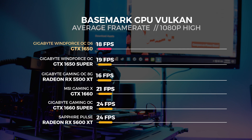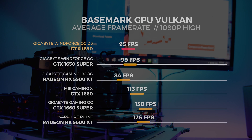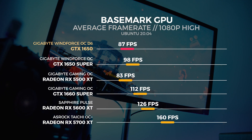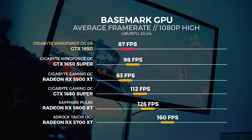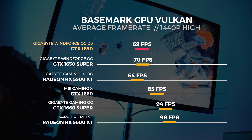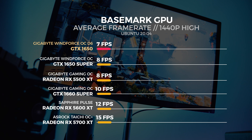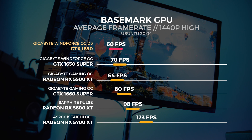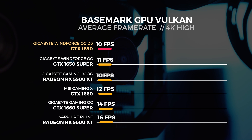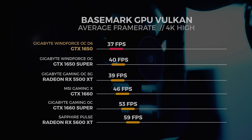Next up is Basemark GPU in Windows and Linux. Basemark gives us a good indication of Vulkan performance and we performed all tests on the high preset. Basemark has also had a recent update, and while the benchmark's performance hasn't increased much from that update, we are seeing improvements with Ubuntu 20.04 due to OS optimizations — not the benchmarking tool version. We verified this with independent off-camera testing to make sure we weren't making stuff up.